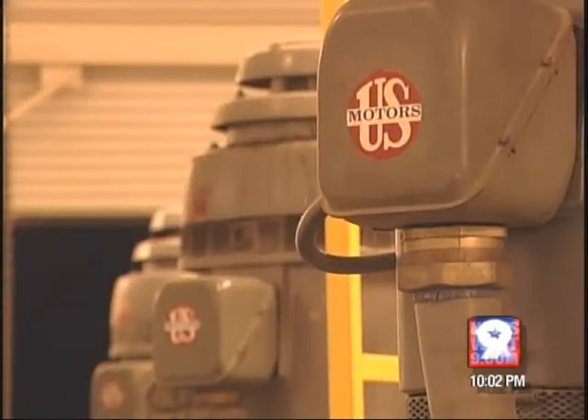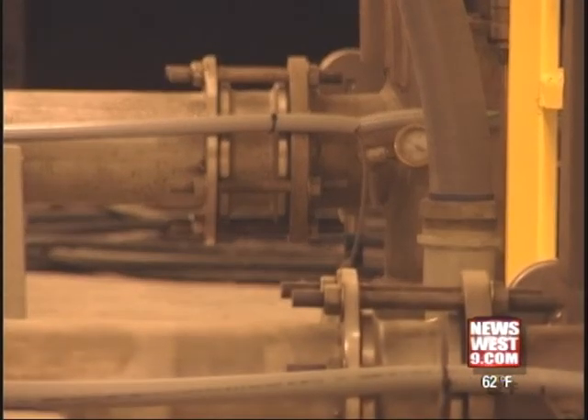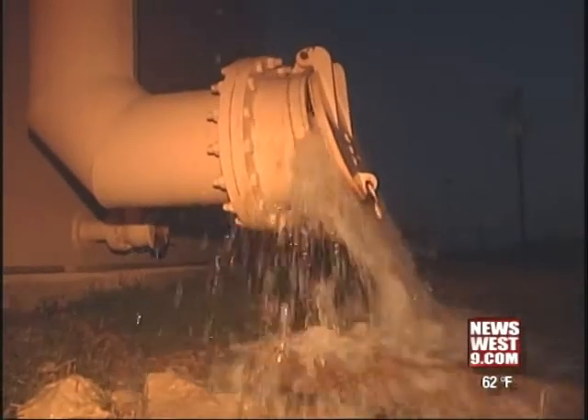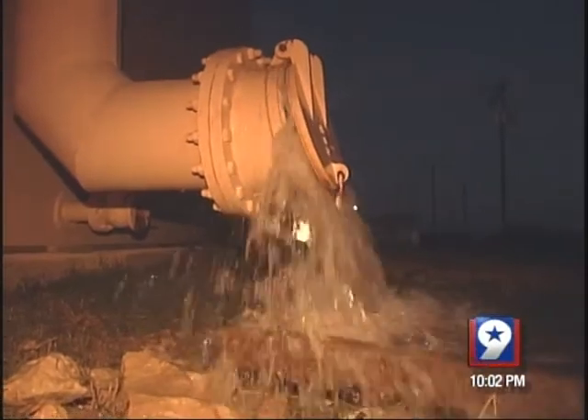They hope to complete the new system by April. When done, Fort Stockton will be able to hold 6.5 million gallons of water — enough so the city won't have to relive what they endured in June.